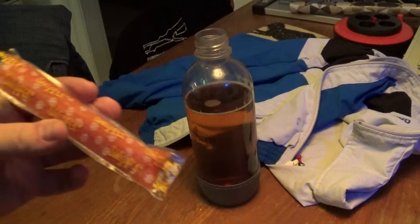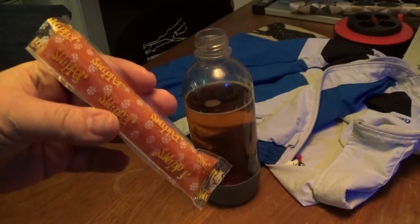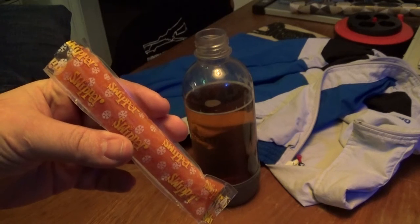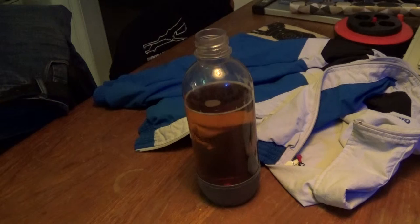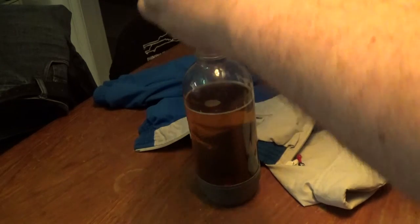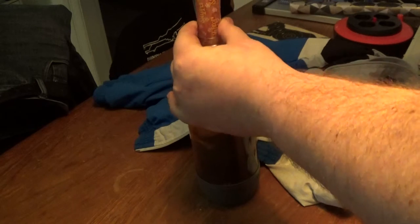If you happen to have these pop-up icicles, you know, just simple freeze-em-yourself icicles. And the funny thing is they actually fit right through the top of the bottle. So, just slide it in there.